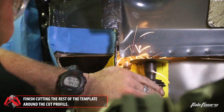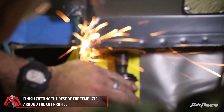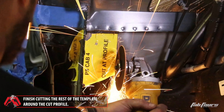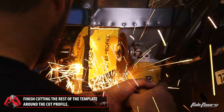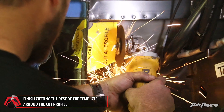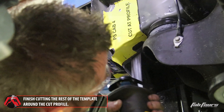Moving to cab template four, start cutting horizontally at the top of the template using a small reciprocating saw or cutoff wheel. Then, using a cutoff wheel, make the vertical cut along the red dashed line. Continue cutting in the vertical position using a large reciprocating saw until the rear underside of the cut line is reached.